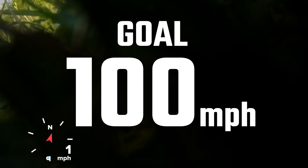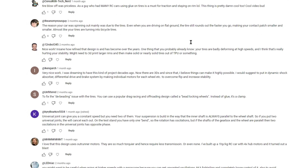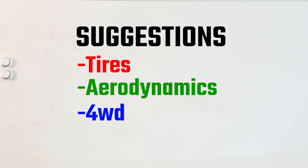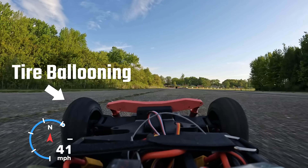The goal is to get this thing to go 100 miles an hour, and you guys had some great suggestions on how to do this. Almost all of them were about tires, aero, and four-wheel drive. Tires is the easiest thing on that list, so I'm going to start with that. I was using these off-road tires, which were definitely not meant for high speeds.